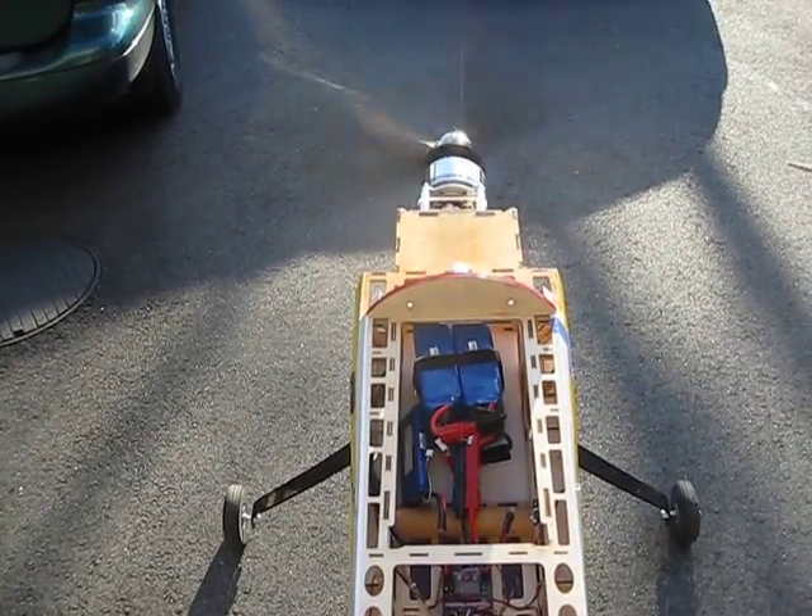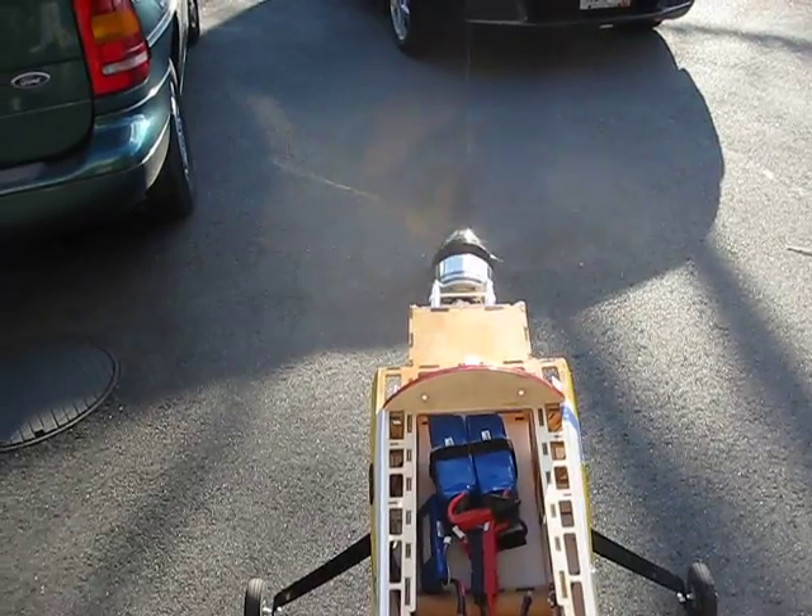Nothing's going to fall apart, right? I'm just hoping it don't. That's a nice breeze — it's like air conditioning, huh? Yeah, turn it up.